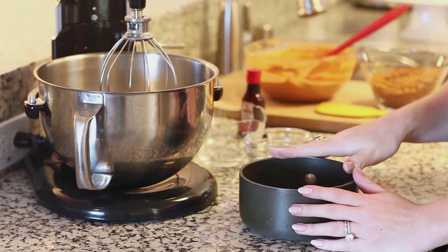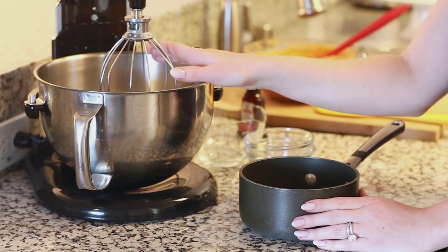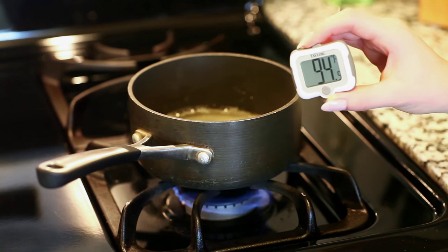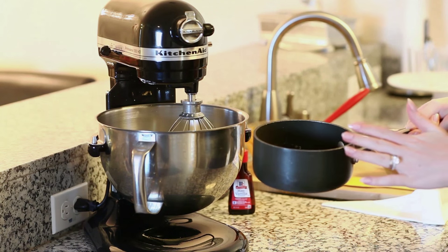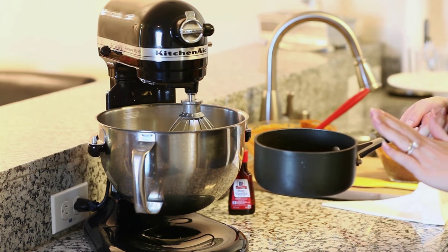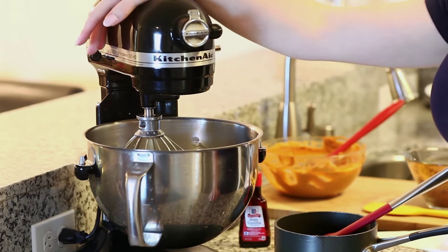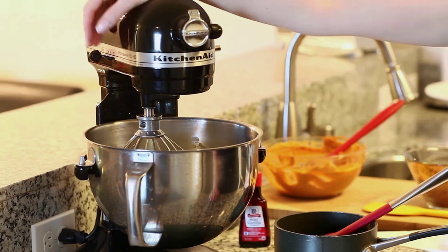When my sugar mixture is about to reach 240 degrees Fahrenheit I'm going to turn on my mixer and whisk the egg whites until they're light and fluffy. I recommend using a digital thermometer for measuring the temperature of your sugar syrup so you get to exactly 240 degrees. My sugar syrup is all ready — it's reached 240 degrees Fahrenheit and I've pre-whisked my egg whites to soft peaks. Now I'm going to pour the sugar syrup in at a slow pace while whisking at the same time, then turn my mixer up to high speed and beat until I have a very light and fluffy meringue.